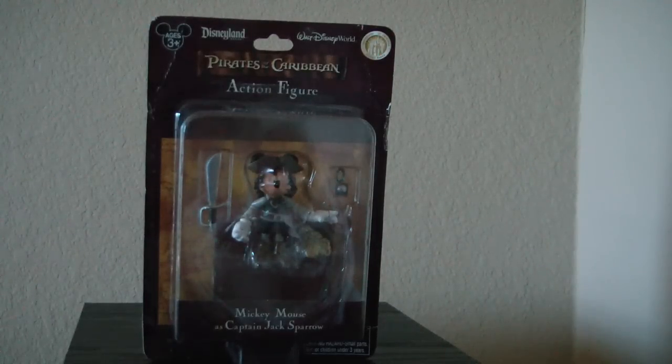Hello, this is MrClown01 and today we are looking at the Pirates of the Caribbean action figure Mickey Mouse as Captain Jack Sparrow.